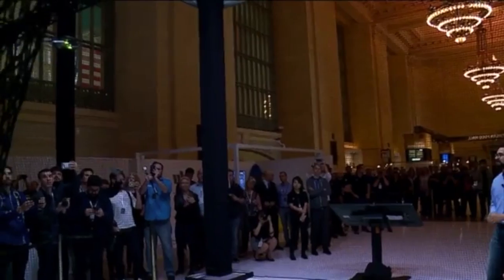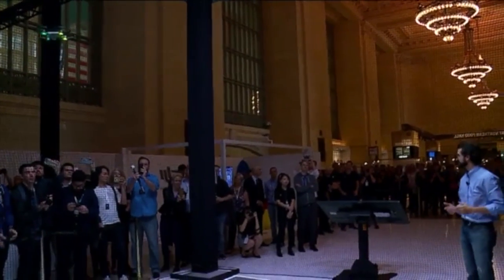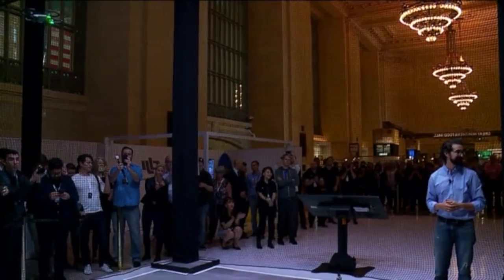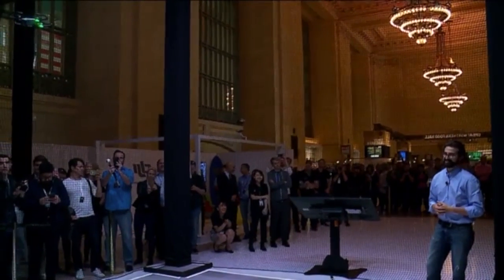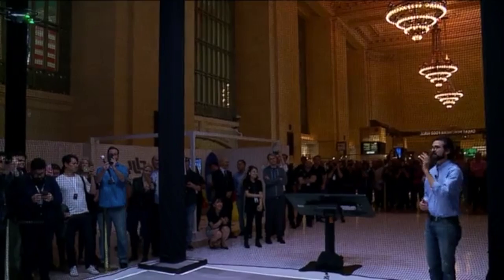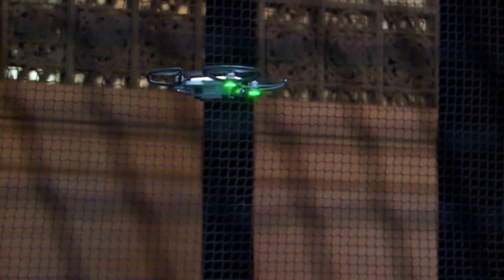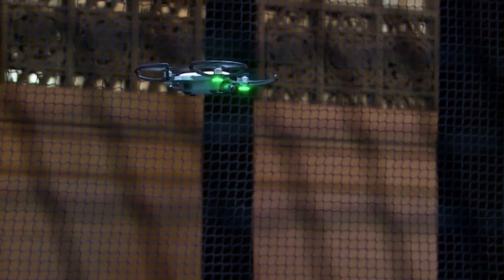Just like that, Spark flies about ten feet away from me and keeps me centered in the middle of the shot. It's fantastic. I still want to be able to control my shot — this is maybe not the best background. I want to get those chandeliers captured behind me.